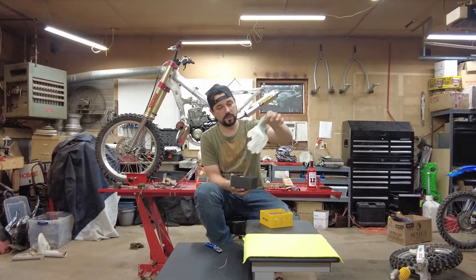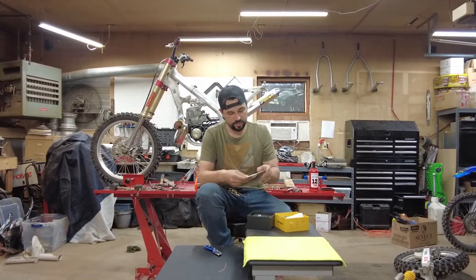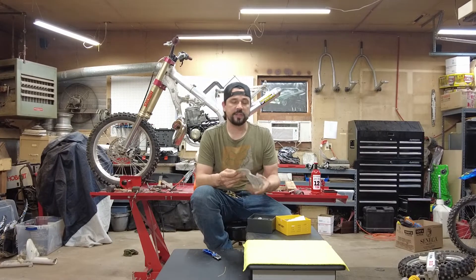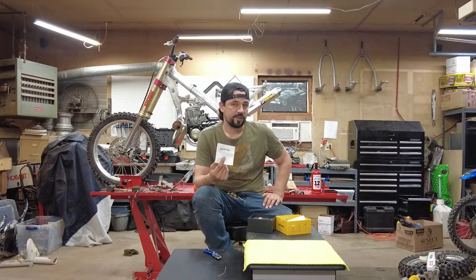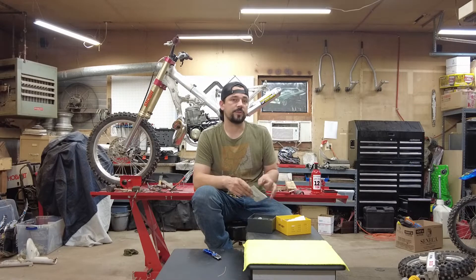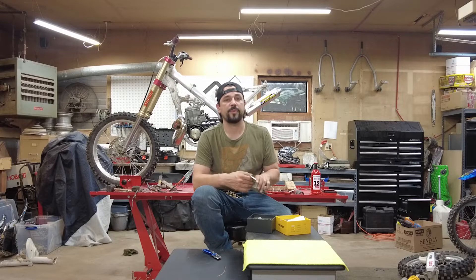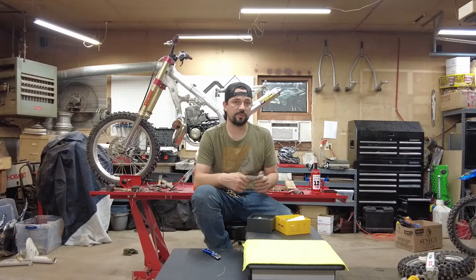We get some gloves along with it and some instructions. Flipping through the instructions, I see a few things. There may be potential that these are going to throw a code on your vehicle saying your headlights are out if you have a headlamp out warning on your dash. The diagram I'm putting these in does have that, so we'll see if it throws that code.